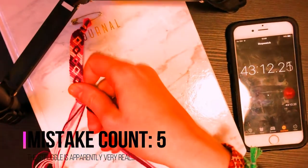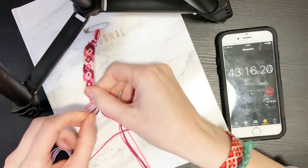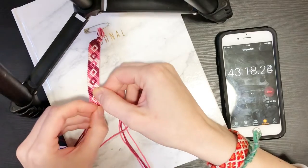And I screwed up again — oh my gosh. Okay, this is the day we're having. Yikes, might have to readjust my guess here.